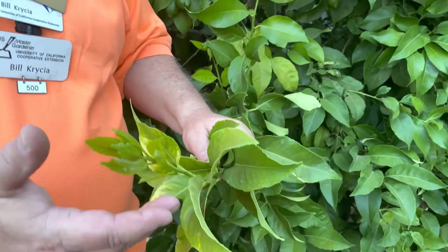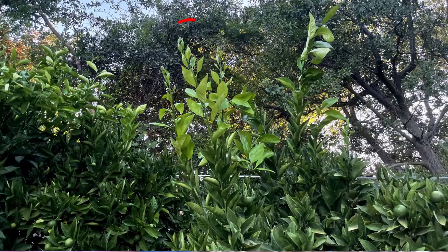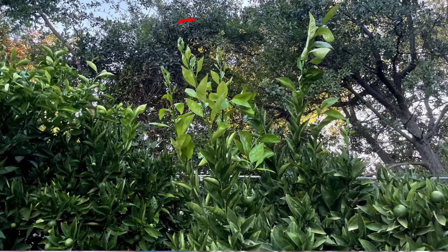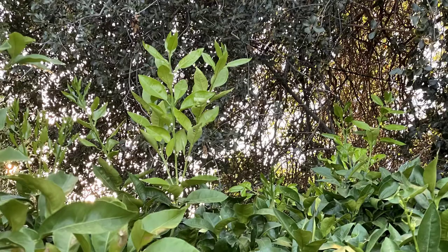Citrus have three or four flushes of growth a year — that's a really good time to go out and check for aphids, thrips, or Asian citrus psyllid. You can also tell if the new growth is flattened out, which could be the beginning of a water sprout. A water sprout is a rapid area of growth where the plant may put on one or two feet of growth in a week — not normal behavior, and those areas are usually pruned out.